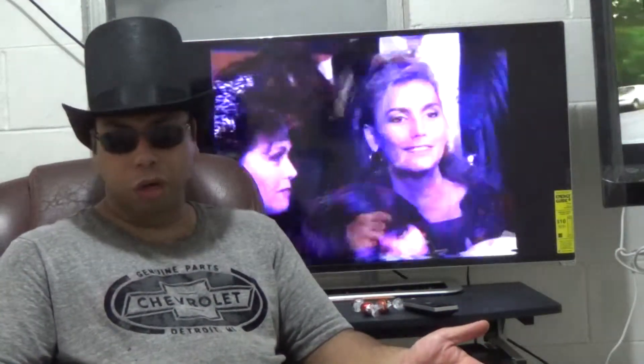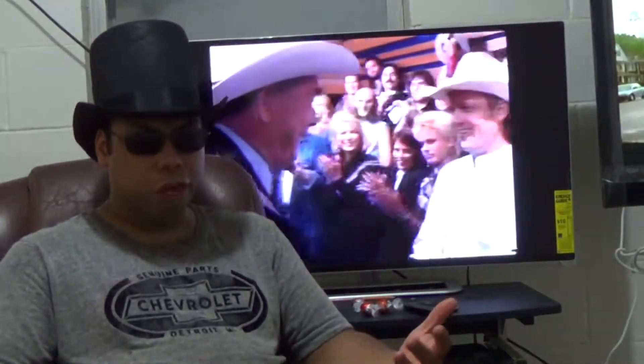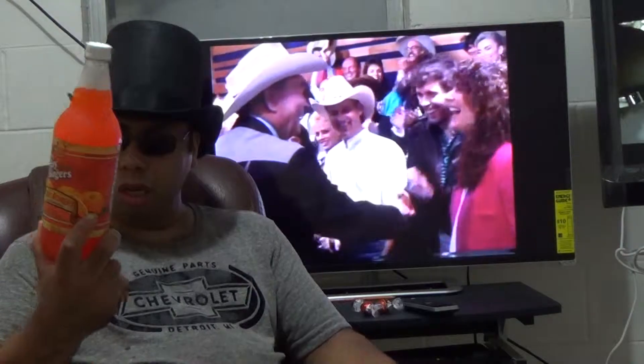He did some, like, 'Happy Trails' and a few others. I'm not really into country or western that much, unless it's from the 70s, 80s, 90s. And it comes in a 1-liter bottle.